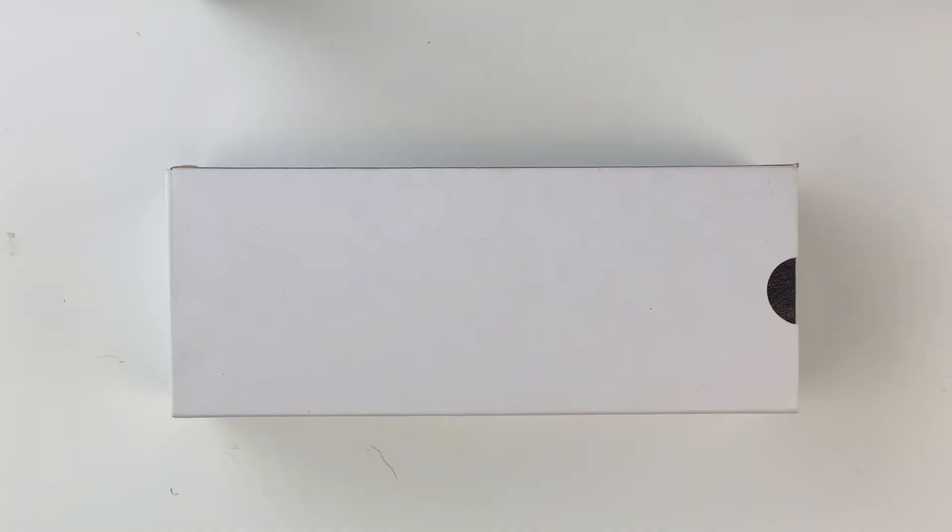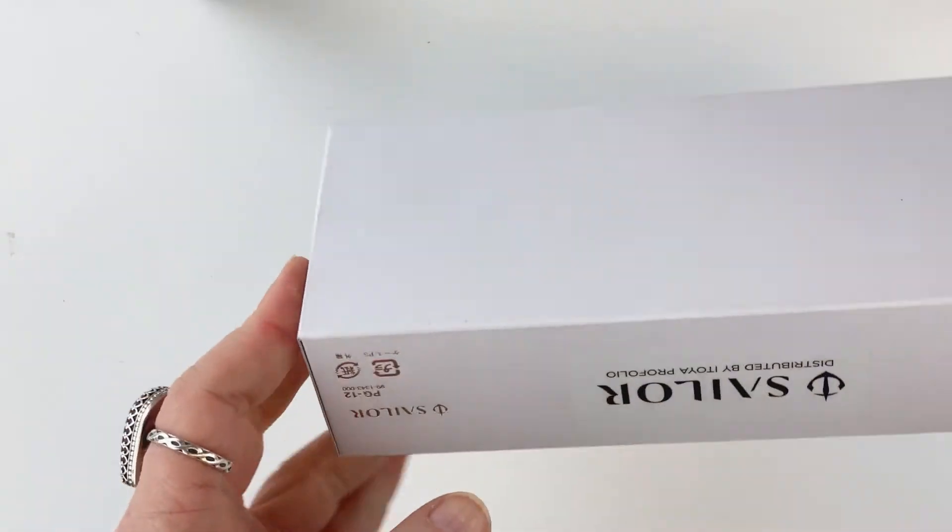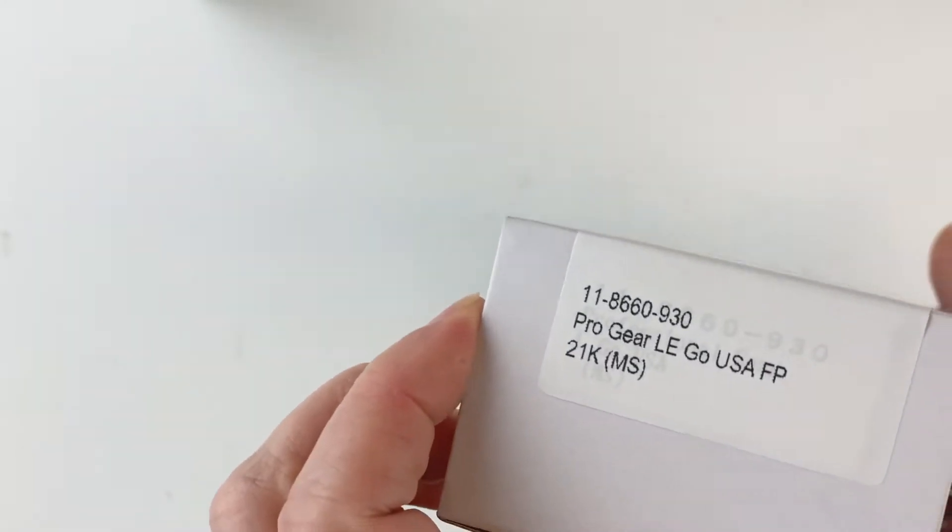Today we're going to look at a new Sailor. This is the Sailor Professional Gear Go USA Limited Edition. It's also a North American exclusive. This is one of the pens that has come out specifically to celebrate the 2020 Tokyo Olympics that are going on right now.